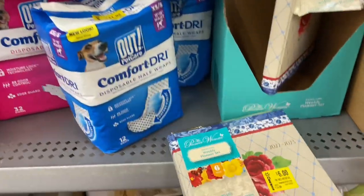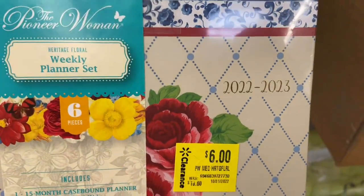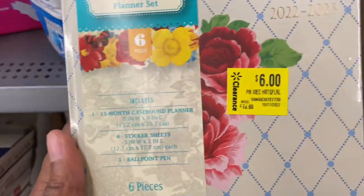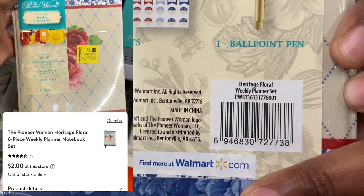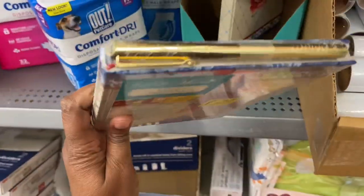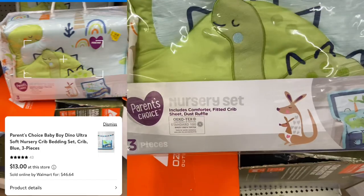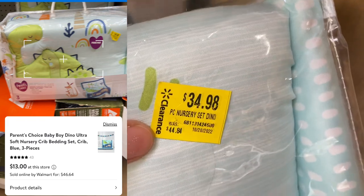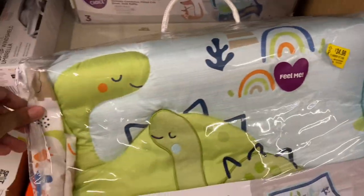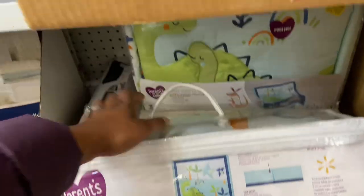I came across some Pioneer Women — it's a weekly planner set. It says $22.23 and it's 15 months, but it's $2. And if you are in need of this planner, $2 for 15 months with a little gold pin on the top. That is not a baby nursery set — it's Parents' Choice. It was marked down to $34.98 and this set is now $13.